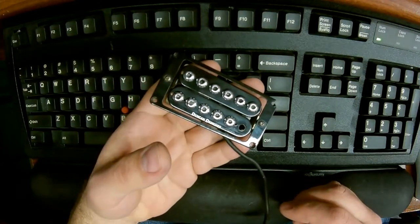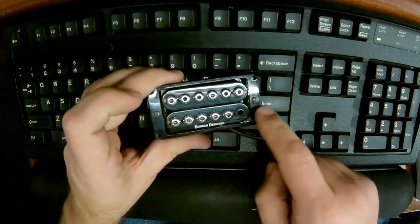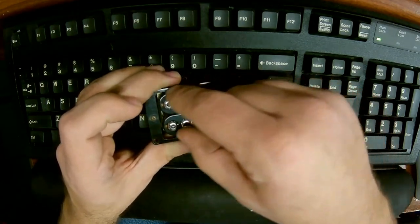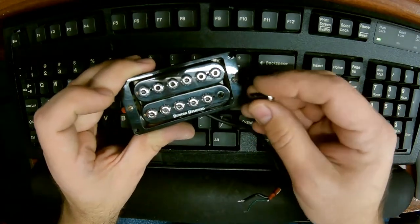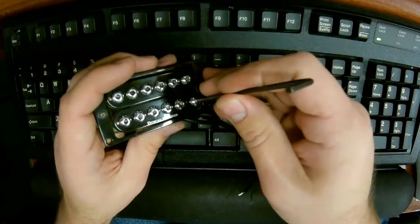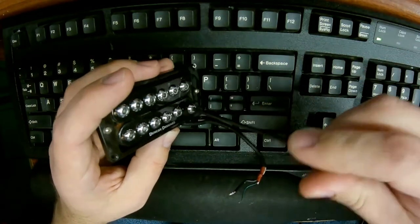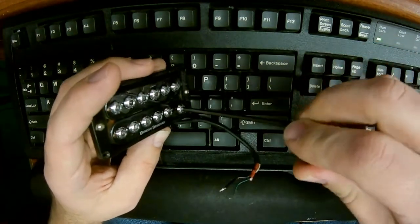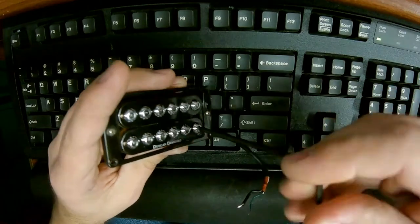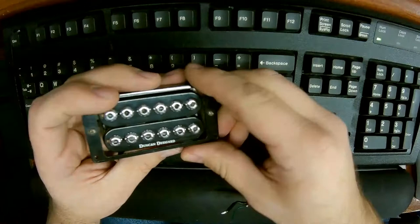We've got them all cleaned up and polished now. I also wiped down the pickup cover - it was a little scratchy. I just want to show you the last one going in. It's the same as when I took it out, but in reverse. You don't want to crank them down too hard - this button up against the plastic, you don't want to scratch it.